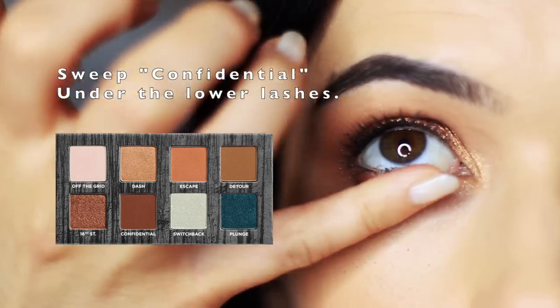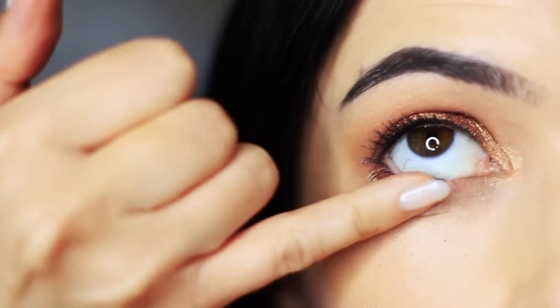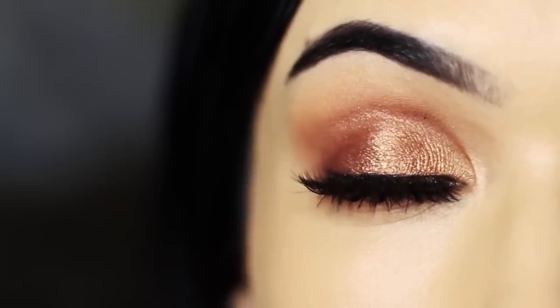Using my pinky I took Confidential and applied this underneath the lashes on the lower lash line. Finish off with liner and lashes — and Rocco really liked this one because it actually made him wake up and come and give me kisses.